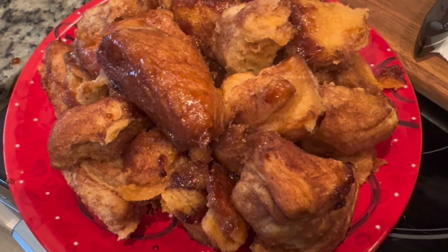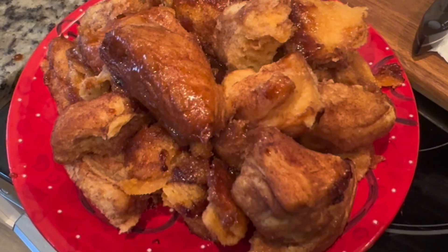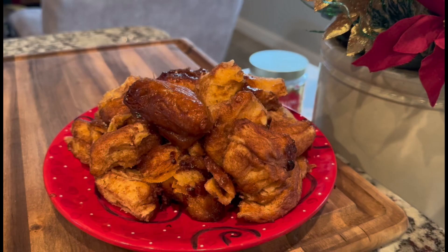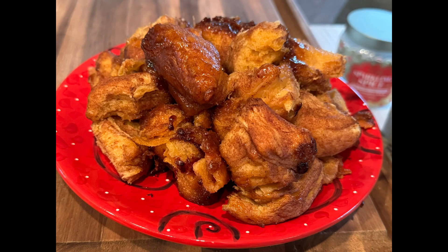Add some fruit and you've got Christmas breakfast. A couple of things to add: I would actually stop the crock pot at two hours — mine burned just a little bit on the edges. I highly recommend using a crock pot liner. Spraying does work, but a liner would work better and make it easier to clean.